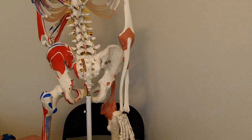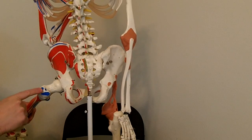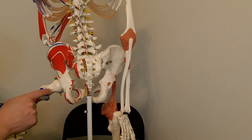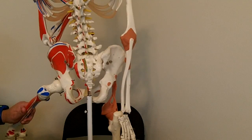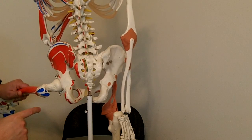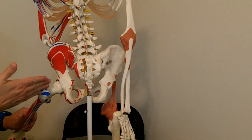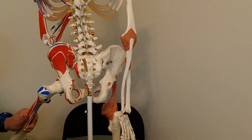Another unique thing is that the piriformis is actually going to attach — you can see this blue mark here — to the superior aspect of the greater trochanter. That's really unique too, because the piriformis is one of a group of muscles called the deep six lateral rotators. It's the only muscle of the deep six lateral rotators that attaches superiorly on the greater trochanter, and it's oriented more towards being anterior, which makes that muscle unique as far as the actions it's capable of producing.